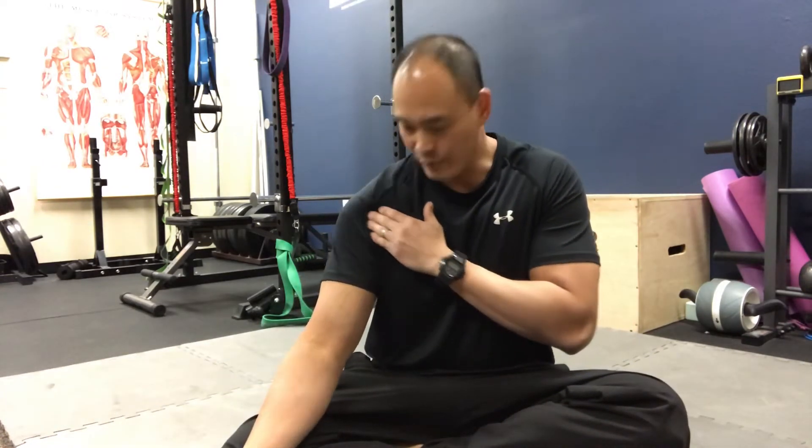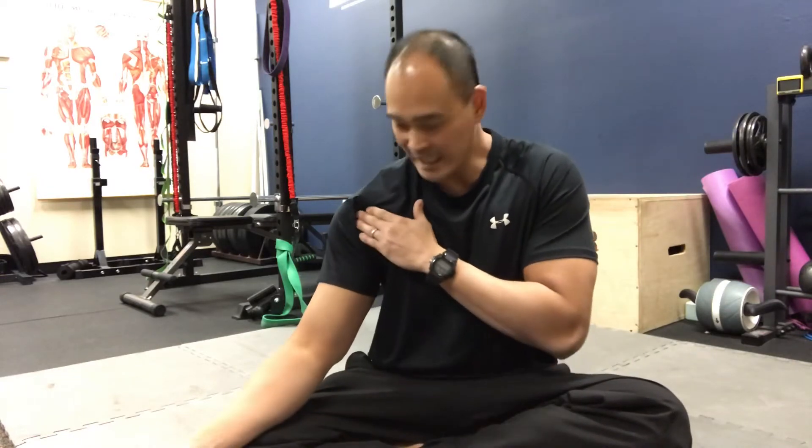Hello everyone, welcome to Move Well Live Well. We've been getting a number of people coming in with issues regarding their shoulder — in particular the front of the shoulder, that deltoid area, and also where the bicep meets with the anterior deltoid muscle. They're having problems in through there. There's a lot going on with the shoulder, and we're finding a lot of tension in this anterior deltoid.